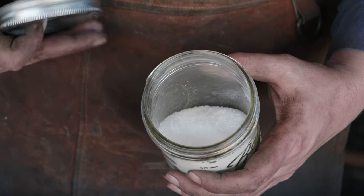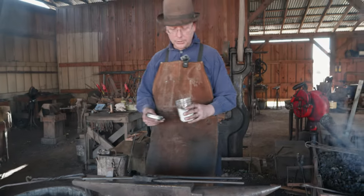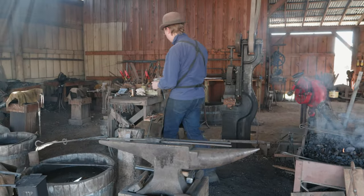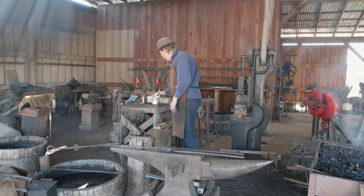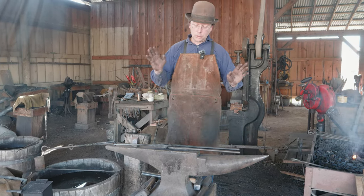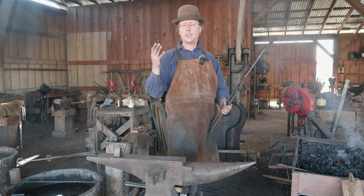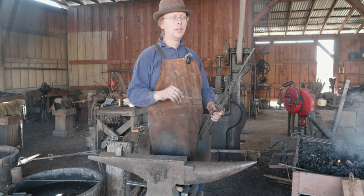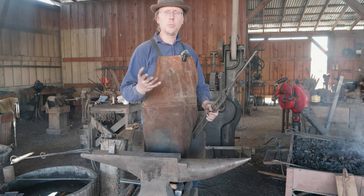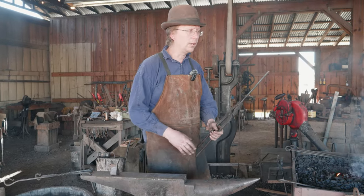It melts real nicely. 20 Mule Team borax from the grocery store also works just as well — they're the same thing, just a difference in how much water is in them. After years of using 20 Mule Team borax, I thought I'd try out this anhydrous borax. If I can find the other borax, we can do a quick comparison to see how those look as they go onto hot steel.